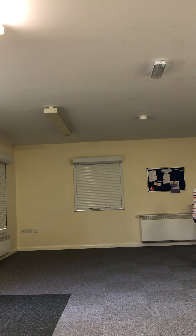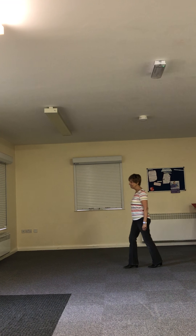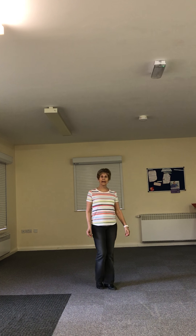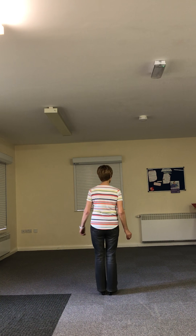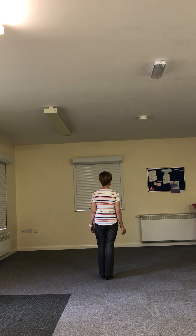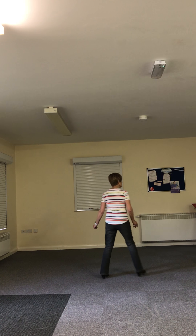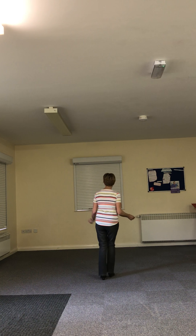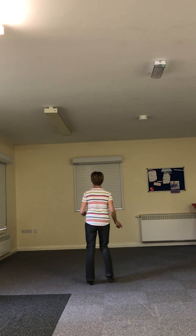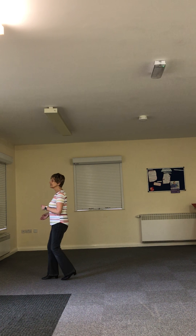Right, with the music. It's rather a long intro on this. Spring violin called Diana Dawson. Let's go — back to the right, right, left, right, back, side behind, side. And forward, and back. And on the forward, left. And side together, quarter left, rocking chair. Start again.